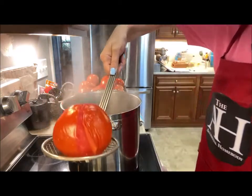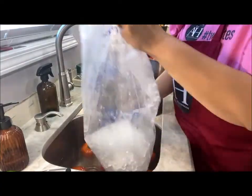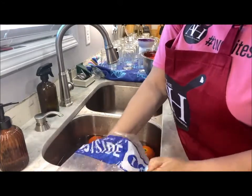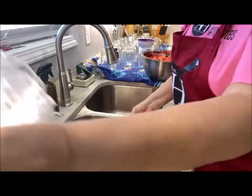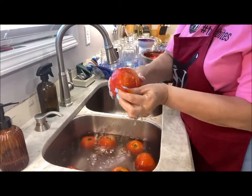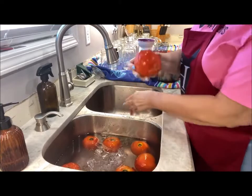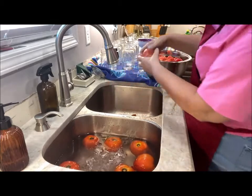The important thing is to keep your water cold, so you definitely want to have a lot of ice. See how easy these skins come off? The ice water immediately stops any type of cooking process, so they're easy to touch. I can just pull that skin off with my hand — just like that.